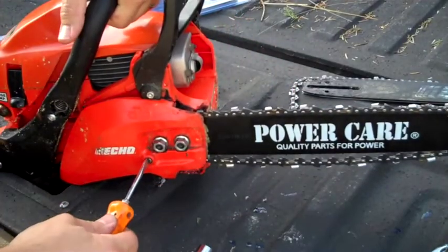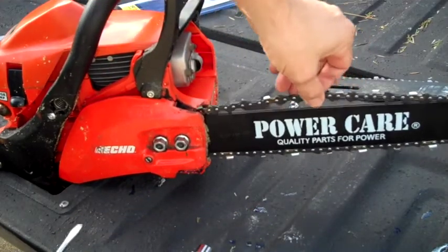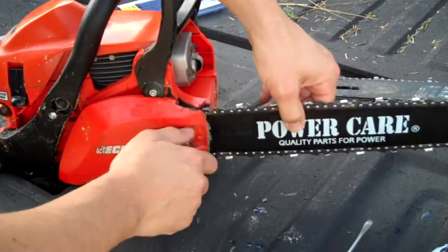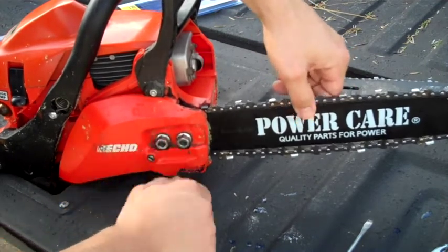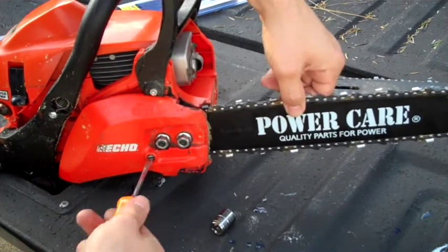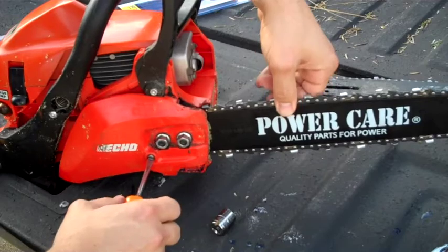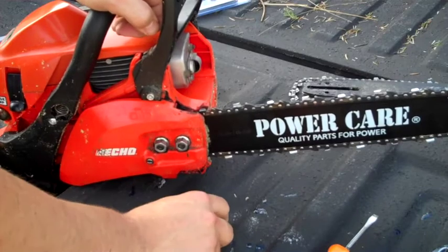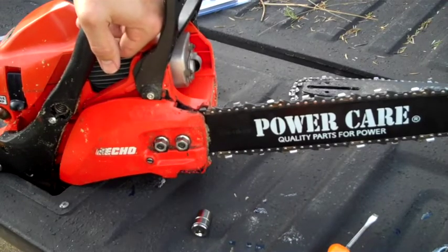From here, you would just adjust your tightening screw until you've got proper chain tension. That's a little loose. Still a little loose. All right, then just tighten down your nuts. Once that's all tightened, you're ready to rock and roll, ready to go cut some more wood. Just make sure you've got plenty of bar oil and plenty of gas.